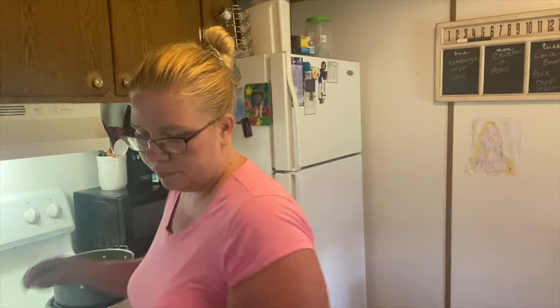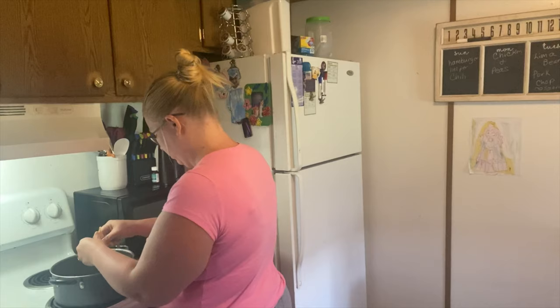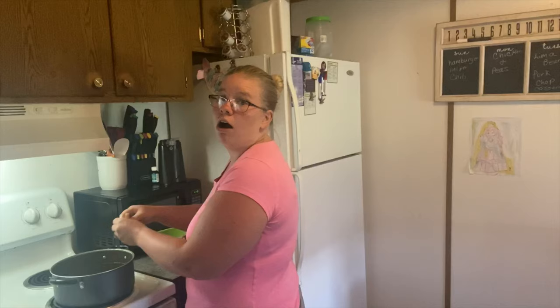I'm basically going to take the chicken off the bone and put it back in there for the rice. The chicken is cooked so well — it's just falling off the bone.